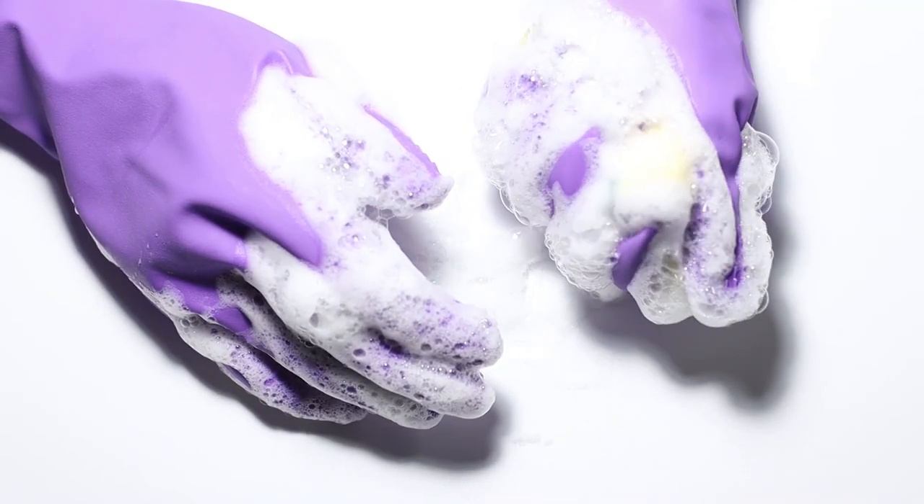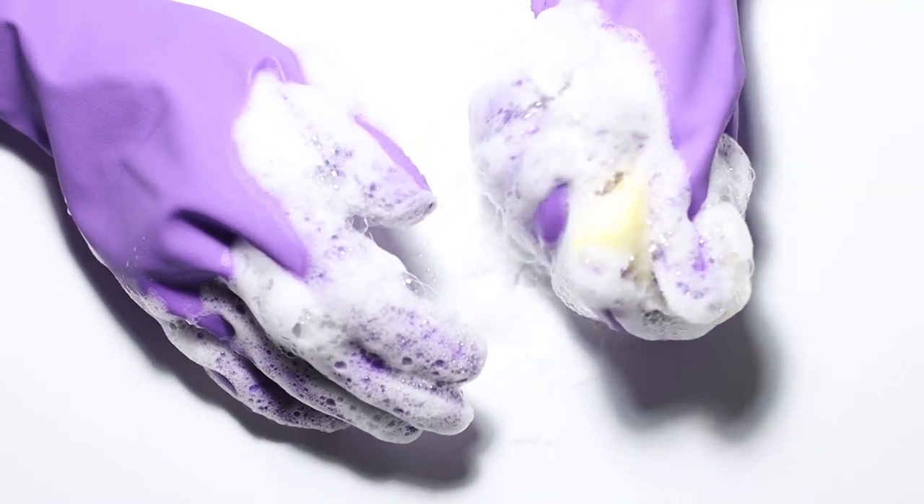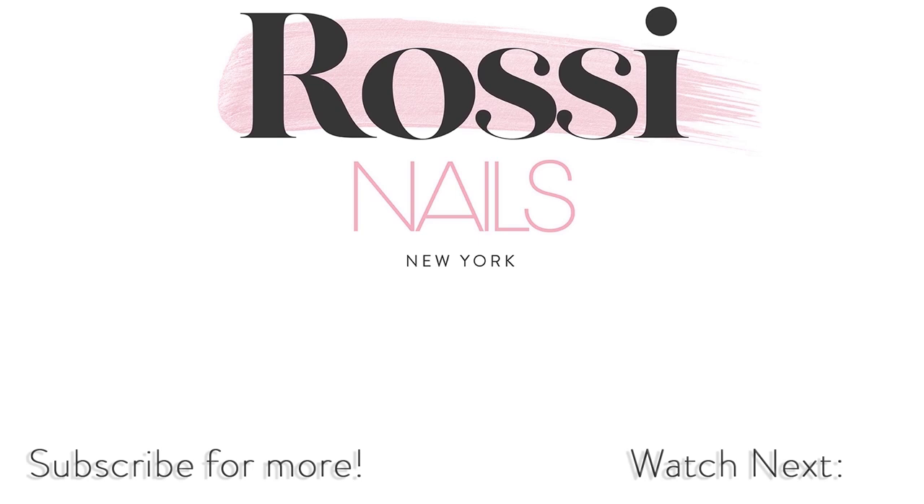Thanks for watching! We hope you found this material helpful. Don't forget to like this video and subscribe to our channel for more weekly tutorials. If you have any questions, leave them in the comments section.